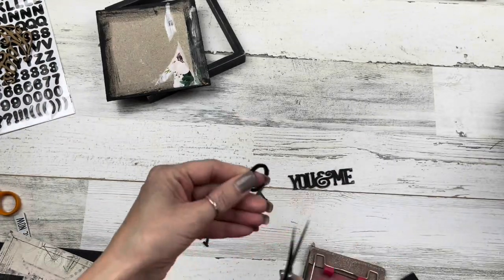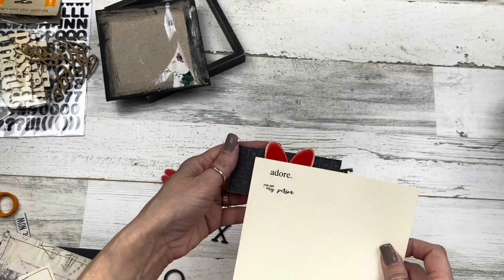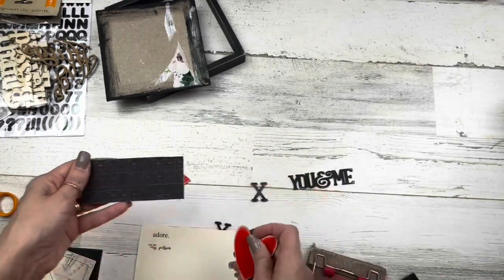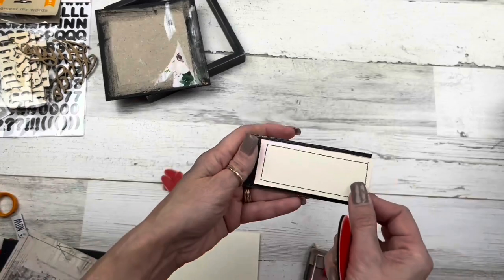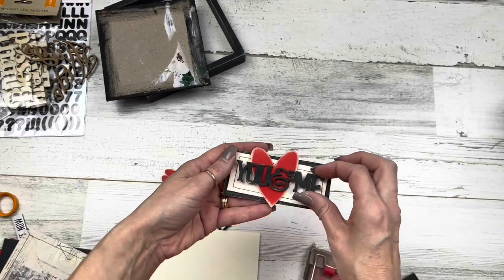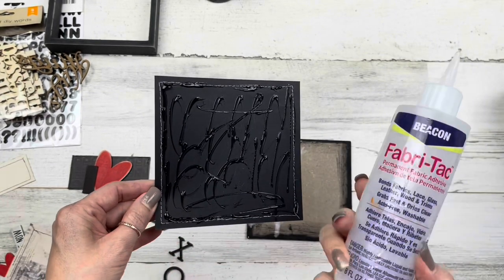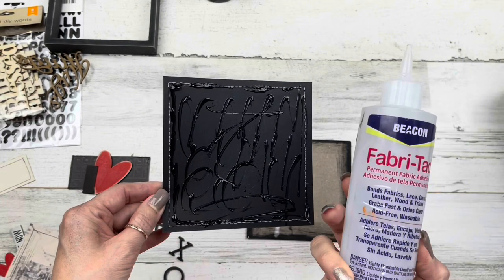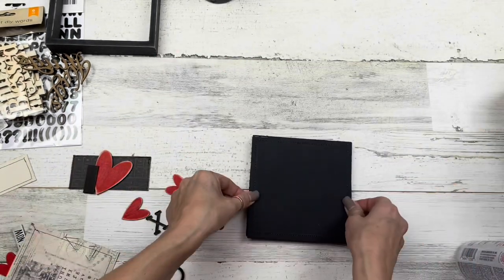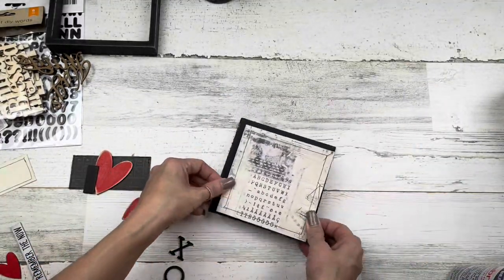For the letter board letters, I'm cutting off the little peg on the back so they lay flat. I'm checking out design options — if I want just a heart, or a printed word over the front. If you're going to use a word that's black, you might want to put light card stock behind it so it pops. I'll be using Beacon Fabric Tack glue today for different options for that raised center area.